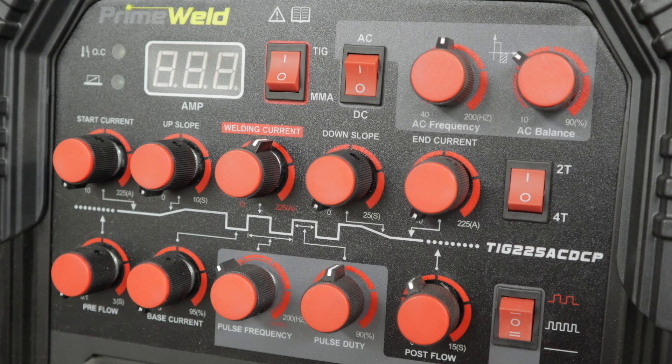So that's it, guys — that's how I set my PrimeWeld TIG 225X machine up for TIG welding mild steel. Just try to keep it simple; don't let the face of that machine intimidate you with all those knobs. Basic mild steel for practice — that's how I like to set the machine up. I hope this helps you out. If it did, give me a thumbs up, think about subscribing if you haven't already, and thanks for coming along on this video. See you guys on the next video. Bye.